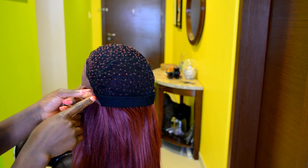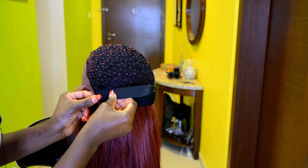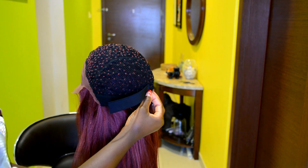Once you've measured your elastic band and you're satisfied with the length, place it on the back of your head to confirm it's the right length. Now I'm going ahead to attach the elastic band to the black wig cap.